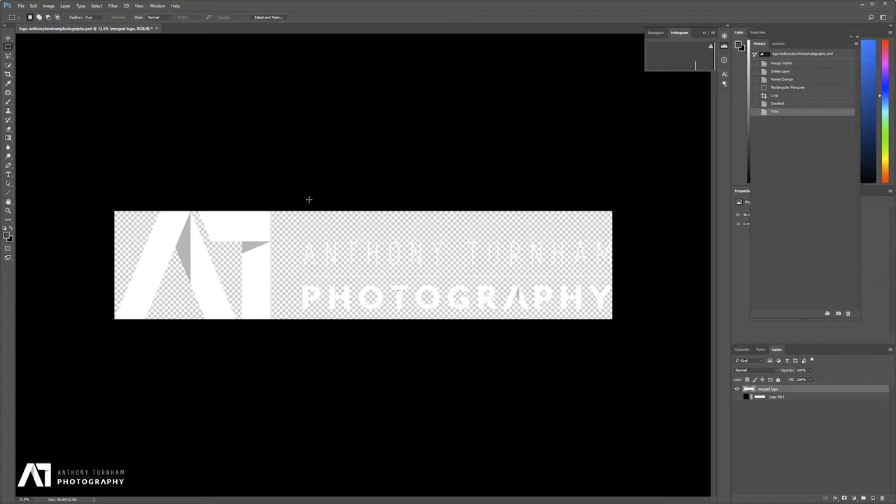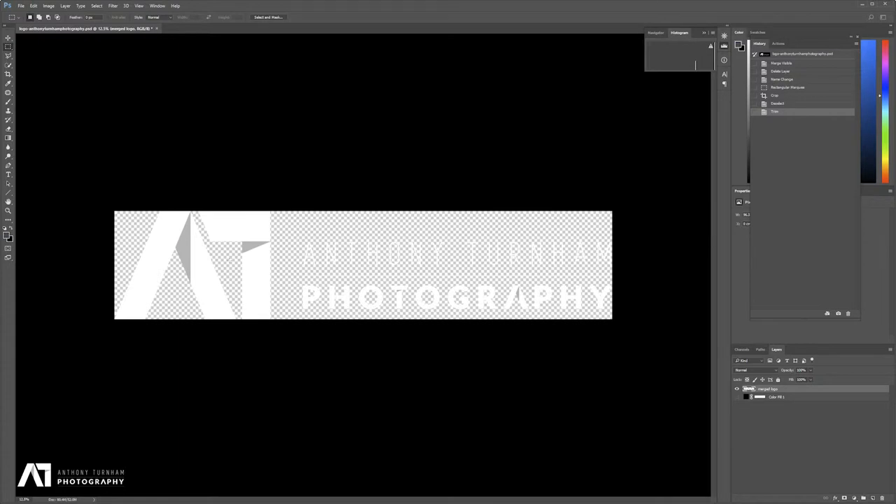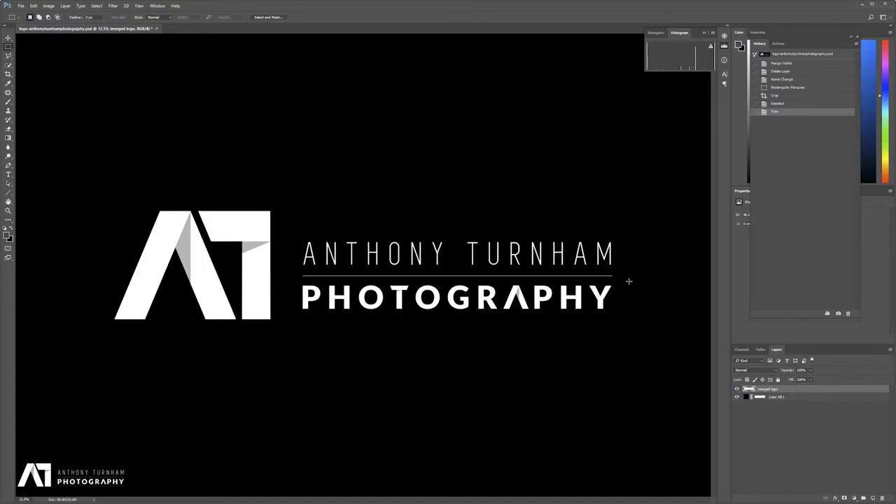The next step for me is to actually increase the size of the text 'Anthony Turnham Photography' to match the height of the AT logo, because I feel that by the time I've shrunk it down to fit in Lightroom, it's going to be borderline unreadable — particularly the thin 'Anthony Turnham' text. So what I'm going to do is show my black background and change it to something grey so I can see the edges of my canvas.